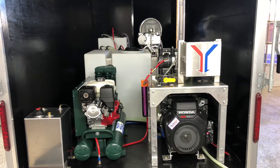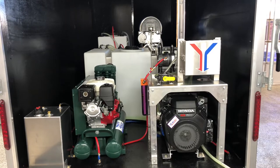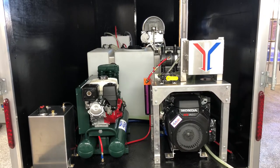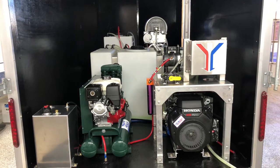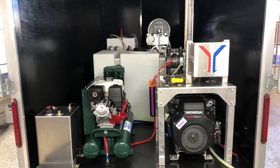Good morning, this is Lisa with Power Wash Store Central PA. We are getting ready to hand this trailer over to its new owner today. I just want to give you a little walk around of the trailer that we have going on inside here.